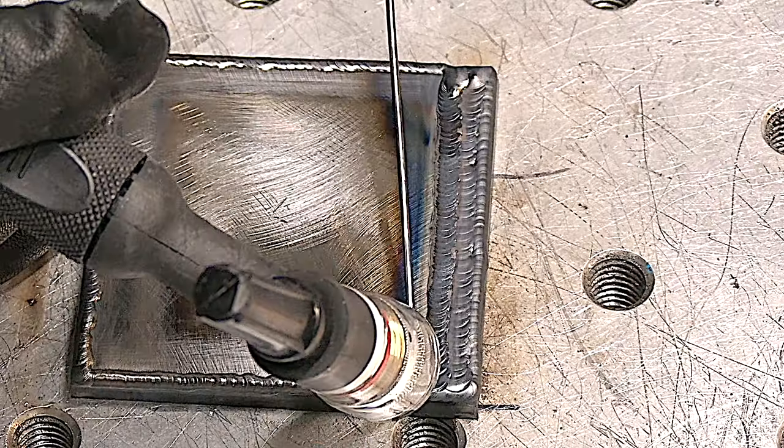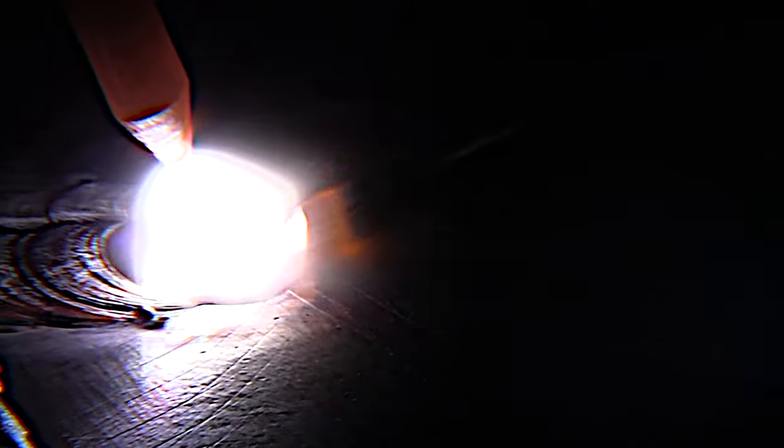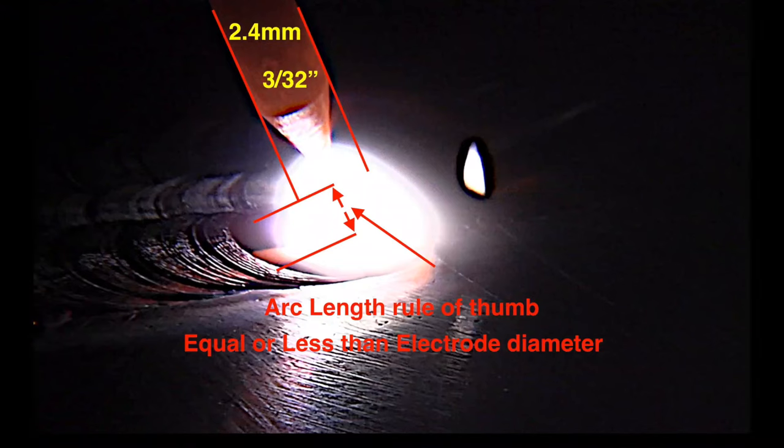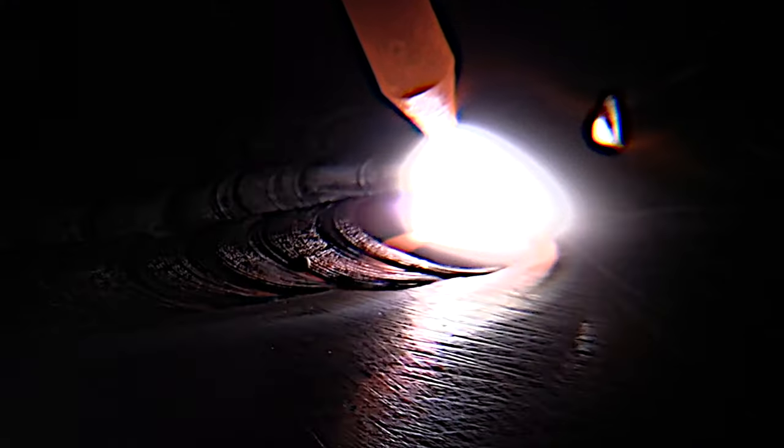With a tight arc length in mind, let's do a little padding of beads on plate. Notice the arc length right here — arc length rule of thumb should be equal to or less than your electrode diameter. That's a really good place to start. For aluminum you might hold a slightly longer arc, but not much. For steel you definitely want a tight arc.